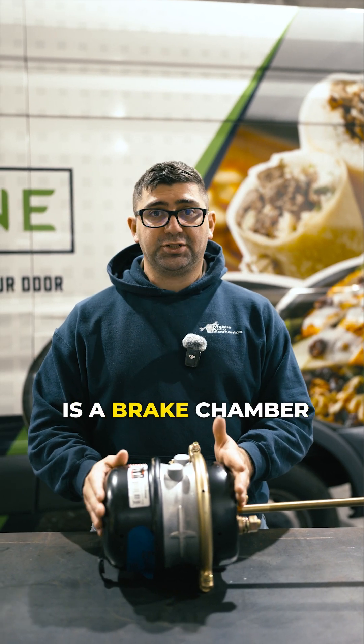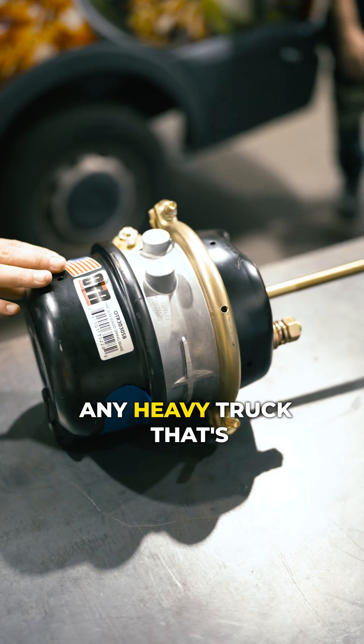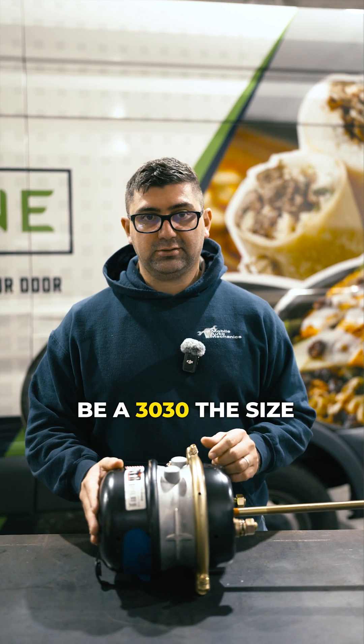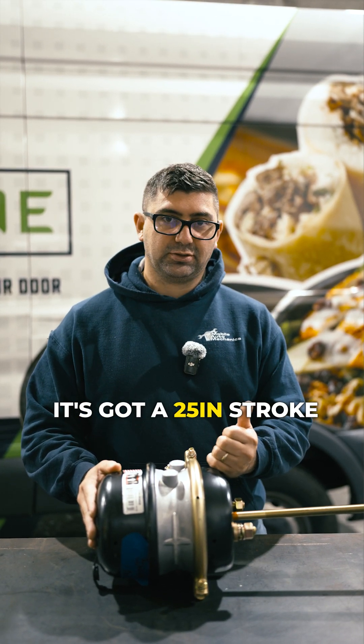What I have in front of me today is a brake chamber — an airbrake chamber. It's going to be on any heavy truck that's got an airbrake system. This one happens to be a 30-30 size, and it's got a 2.5-inch stroke on it.